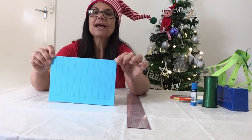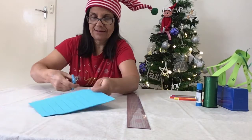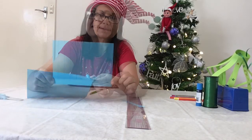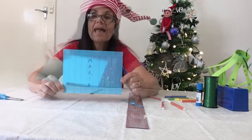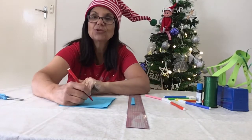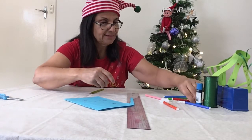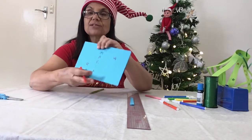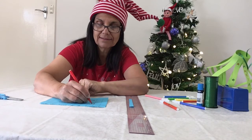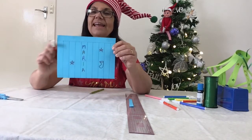Now this will all make sense in a moment. But see this one centimetre left over? I want you to cut that out. This is the fun part where you get to decorate your lantern. Now this is where you can be very creative. I like to draw stars, or you can even draw some love hearts, or even maybe a Christmas stocking. So have some fun decorating, and now I'll show you the next step.